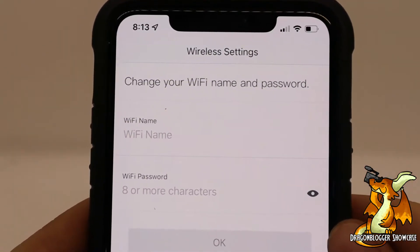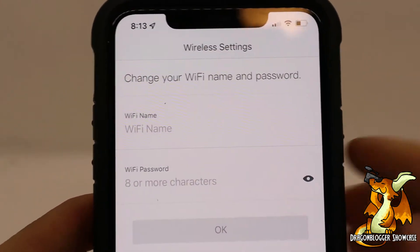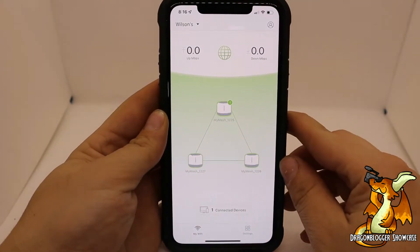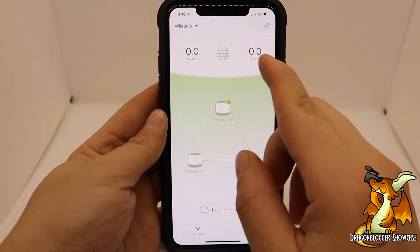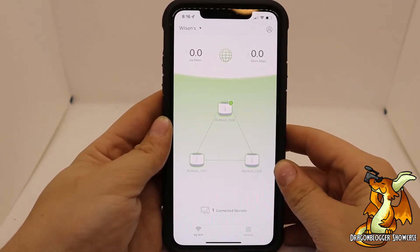Once you're connected to the system, you're going to be able to change your Wi-Fi name and your Wi-Fi password to whatever you desire. Once you've got everything set up, you're going to see the home screen. Up at the top you're going to see upload and download speed, and in the middle you'll see all three of your modules.